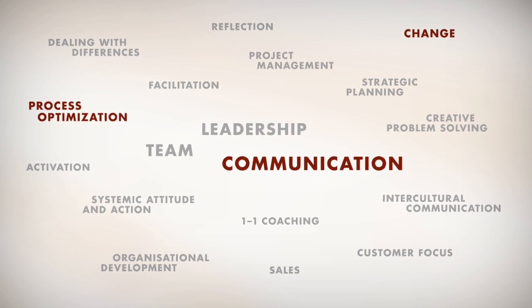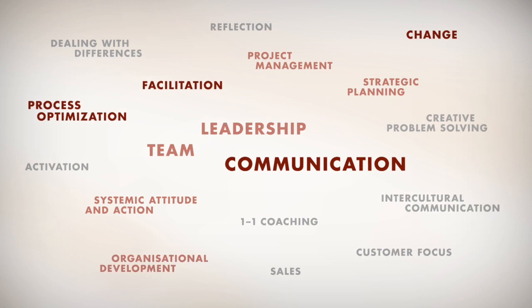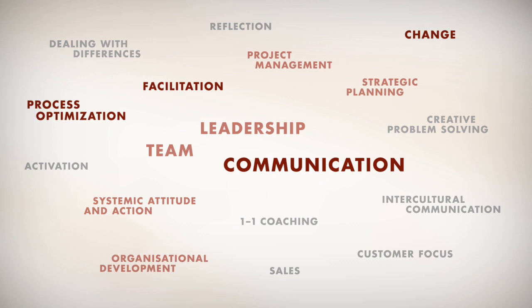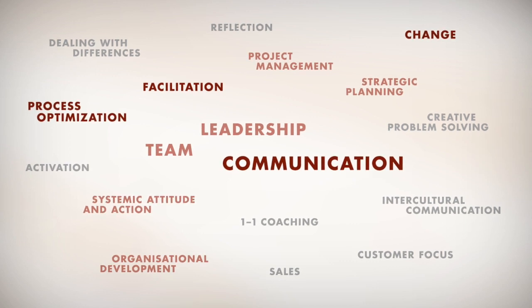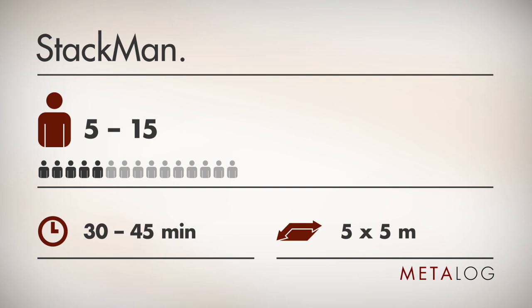A facilitator can play an important role by maintaining the overview and motivating the group. This way, leadership skills and team spirit contribute to the success of the exercise. StackMan is ideal for small and medium-sized groups. Large groups can be split into individual teams to work on their own StackMan.